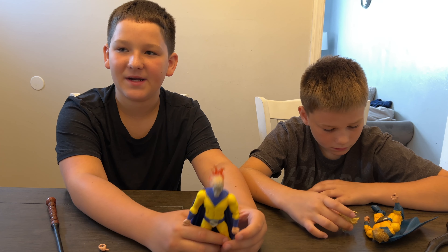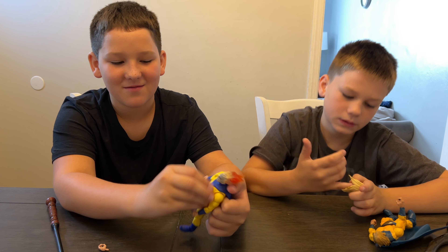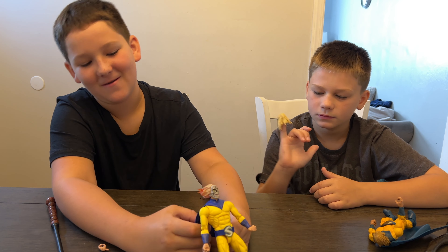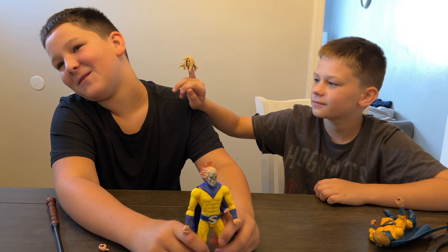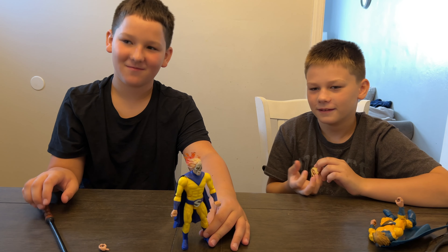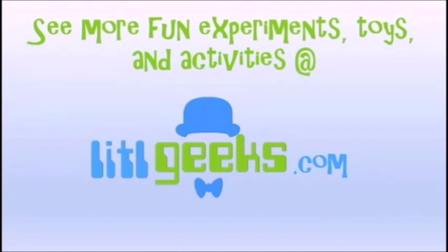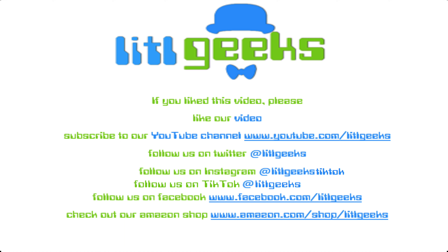Sentry will be available in America soon for somewhere between $23.99 and $27.99, and it's rated for ages four and up. Thank you so much Khalil for sending this for us to review. Thank you so much mom and dad for receiving this from Khalil. Thank you everybody for watching another Little Geeks Little Legends video - we'll see you next time! Please like our video and subscribe to our YouTube channel.